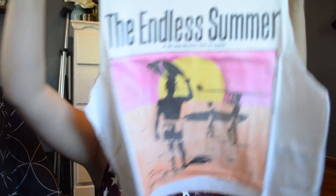Oh, I know what this is — this is a muscle tank! I got mine pretty oversized so that I can wear it over swimsuits and stuff. It just says 'The Endless Summer' on it and it's so so cute. I'm so excited!